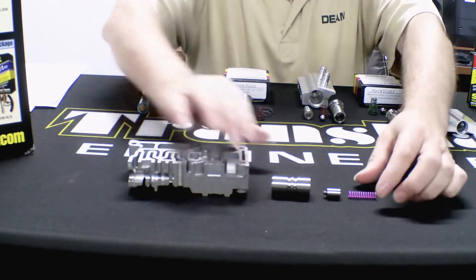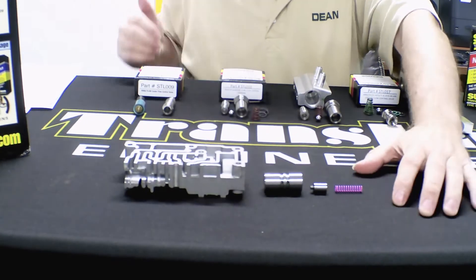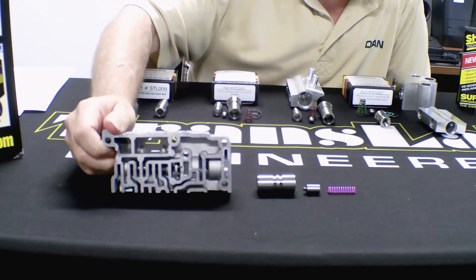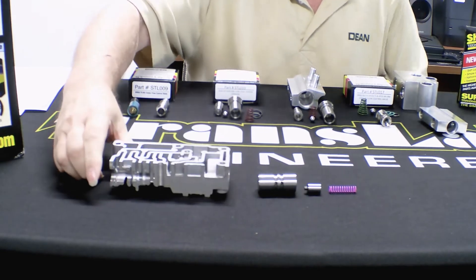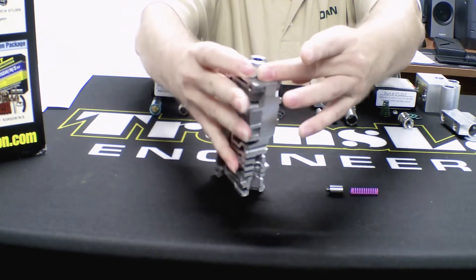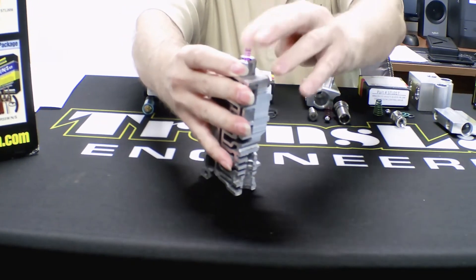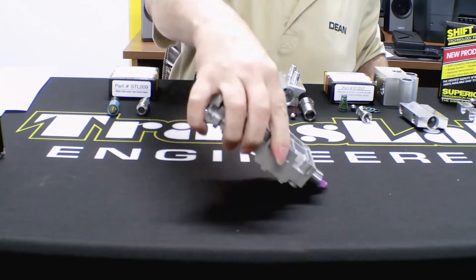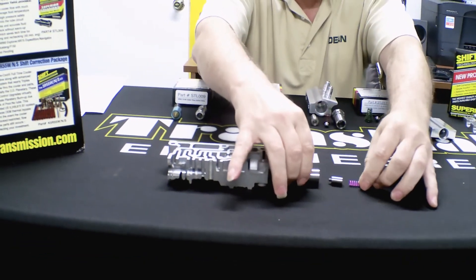Here we have the 5R55W and S SureCool — this was the first one we designed. Jimmy cut a portion of the valve body here so we could take inside measurements. Simple install: this drops in here, the valve goes inside, the spring goes in there, it has the retainer plug and pin. Easy as pie. Simple but effective system.